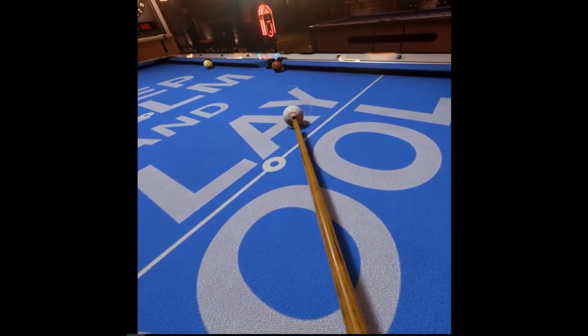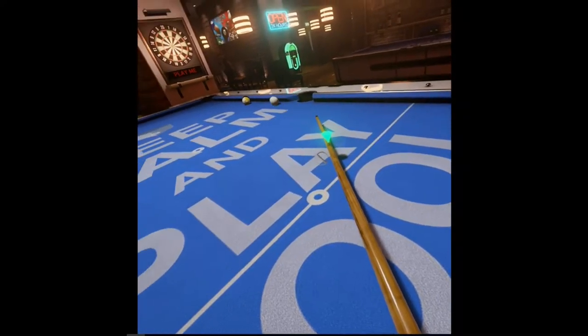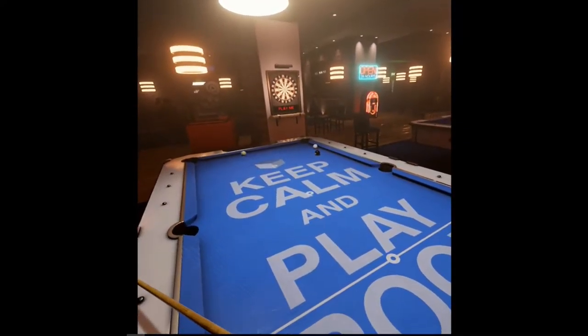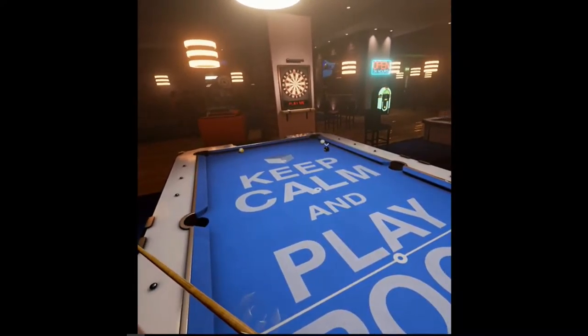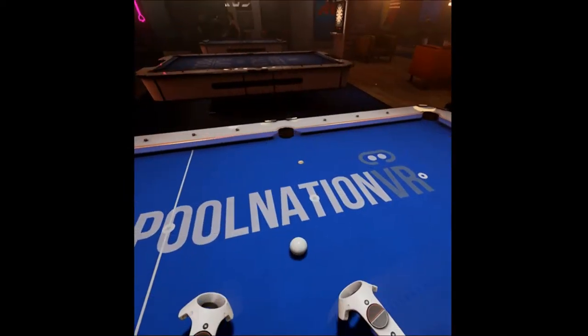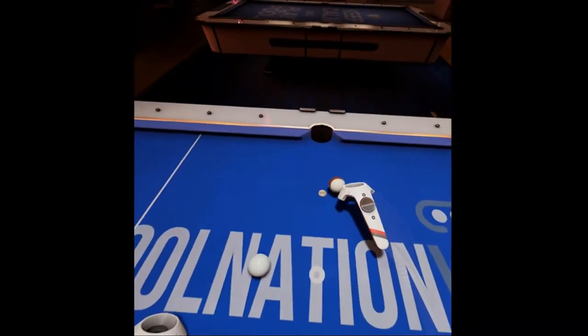We're back for some more cue ball control and position play. Today we're going to be working on speed control and some angles, and how to determine the angle of the cue ball coming off the object ball. You really need to know that in order to play position. You need to know where the cue ball wants to go naturally, and then you have to influence it with spin.